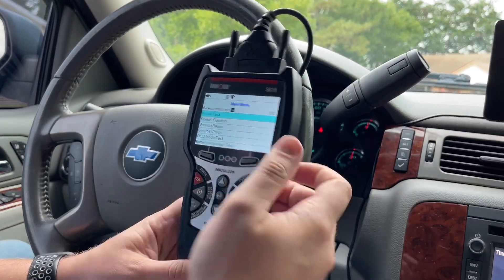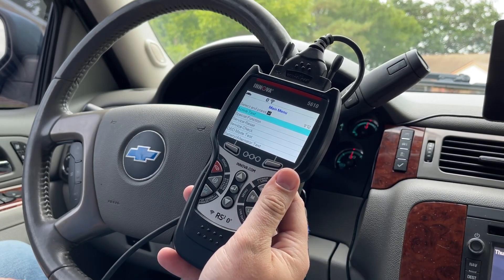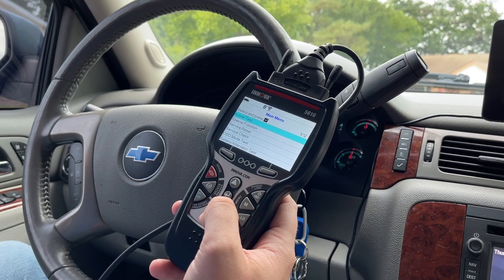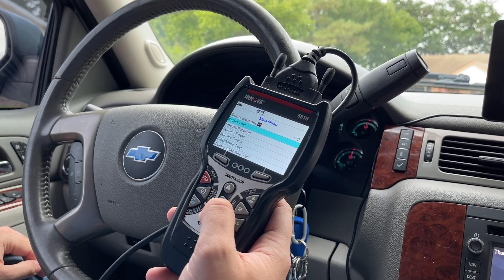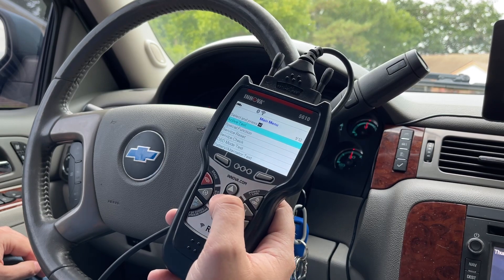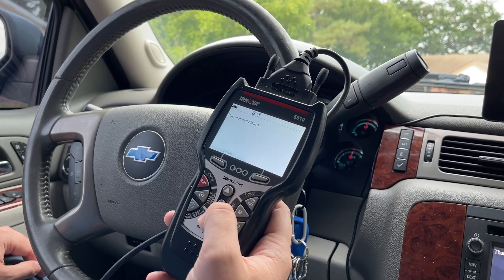What's going on y'all, it's Turning the Wheels. We're going to be looking at the 5610 by Innova, and I want to thank them for sending this out to me. This thing has active test, special functions, service reset, some service checks, battery alternator test. I want to see what's in the special functions and the active test, so let's go into active test right here and do powertrain.